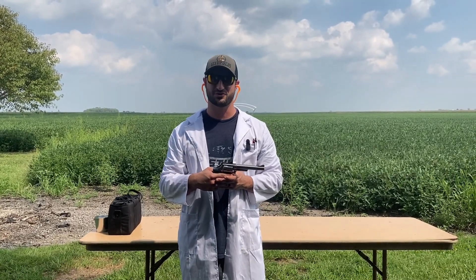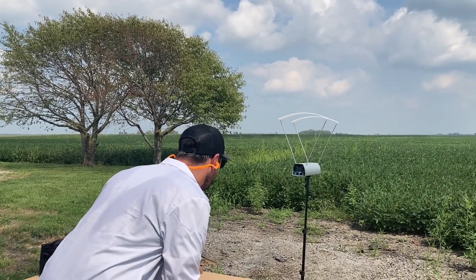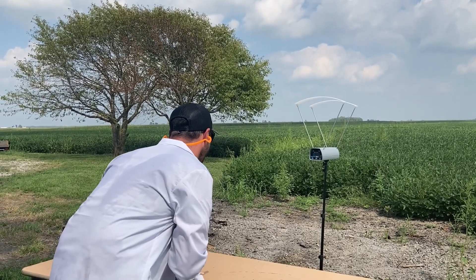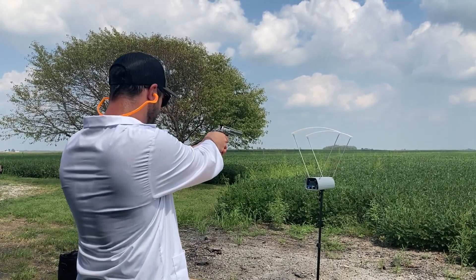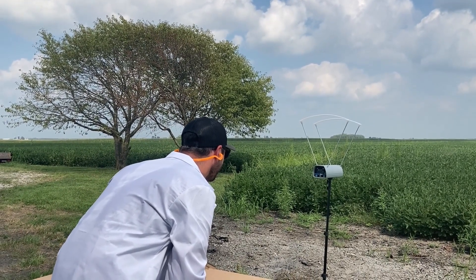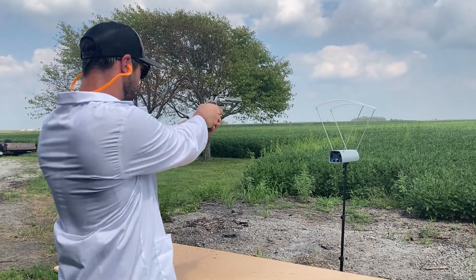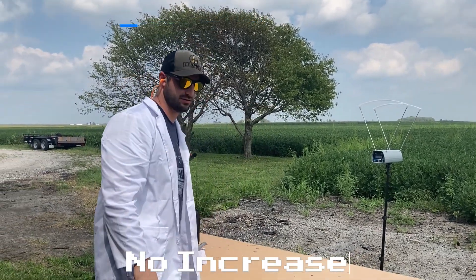Now putting magnums in the 66-2 to see what kind of velocity we get. Same 38 Specials but with magnum primers. Readings came in at 563 — not sure what happened there — then 809, 733, 733 again. Had a little problem with the chronograph, but continuing: 740. Let's move on to some nine millimeters.